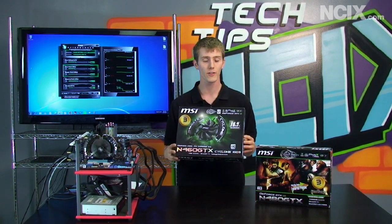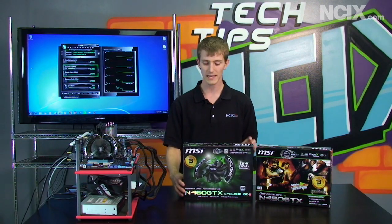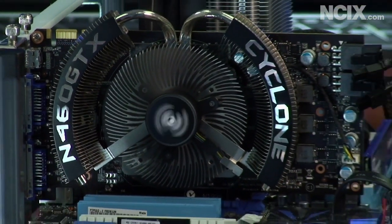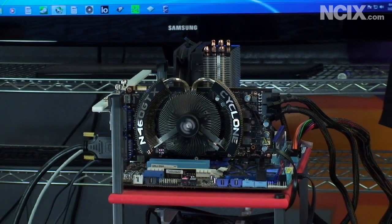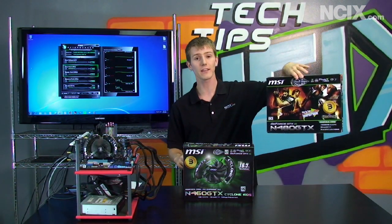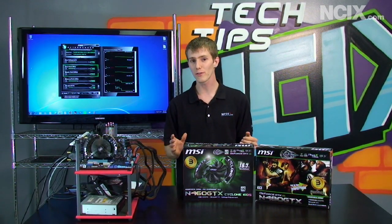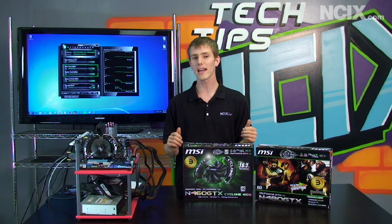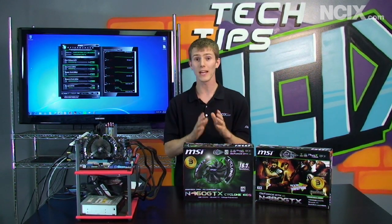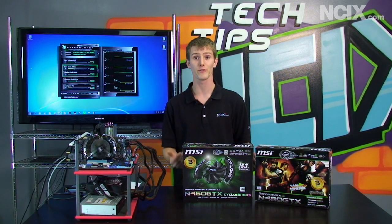This is a 1GB version of the card from MSI — it's their Cyclone-cooled edition. The GeForce 460 actually costs about less than half the cost of a GeForce GTX 480, which is their highest-end card. But with a little bit of overclocking and tweaking, you can actually bring it within about 80% of the performance of the much higher-end, much more expensive card for free.